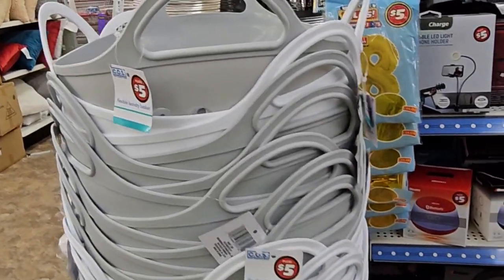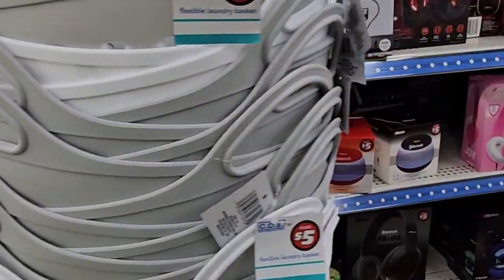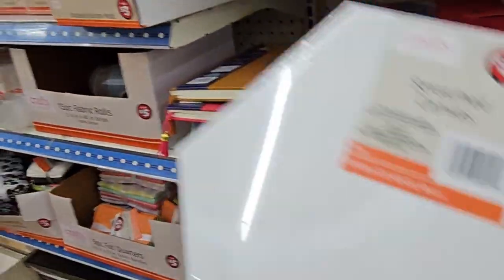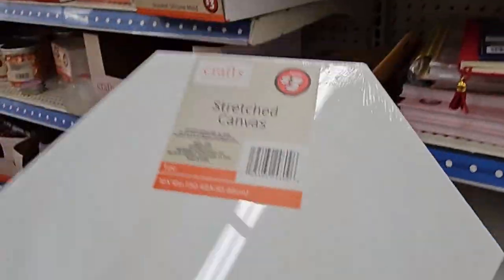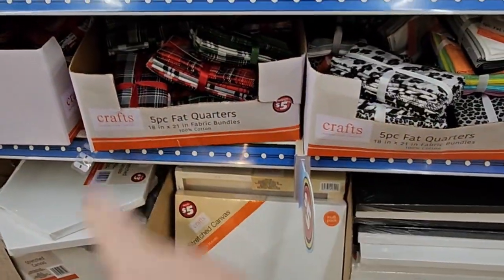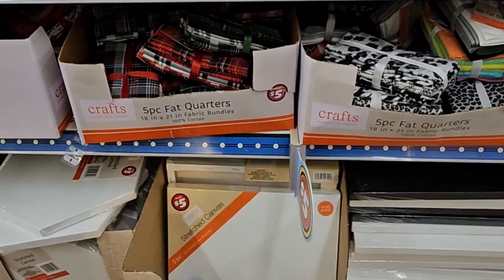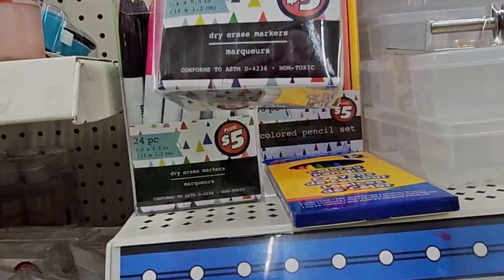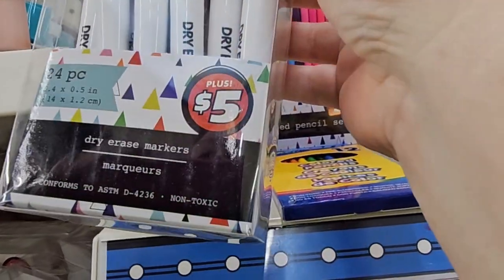So I'm in the Dollar Tree Plus and I'm seeing these flexible laundry baskets that have holes in them — one's gray, one's white, round, a nice deep size, and they're $5 a piece. Also in the Dollar Plus section I found a stretch canvas for $3 that is heart-shaped, and another one that is a hexagon shape — really nice for $3 a piece. And I'm actually probably going to grab this $5 set of erasable dry erase markers — it's a 24-piece set, and that's actually a really good deal.